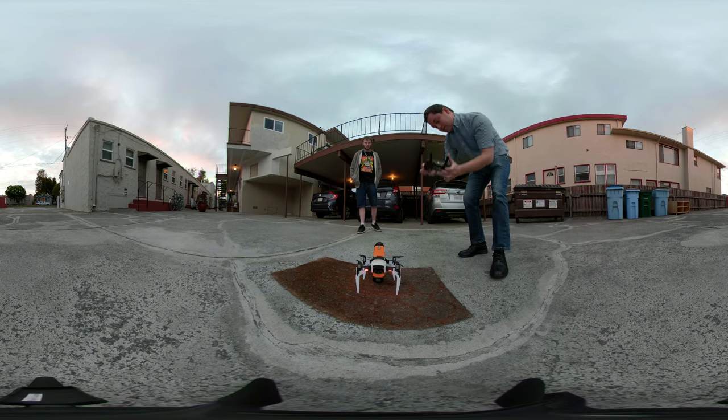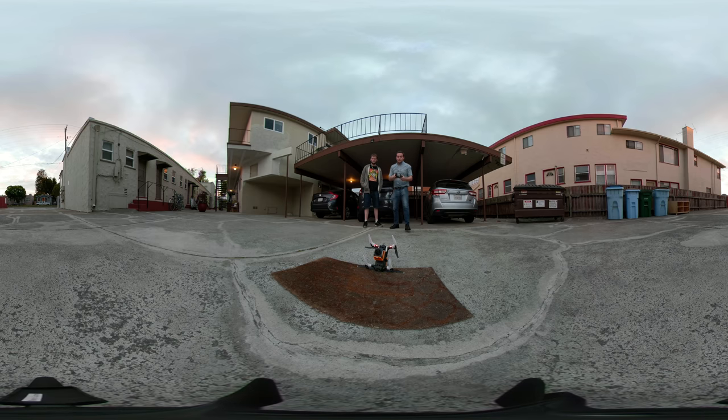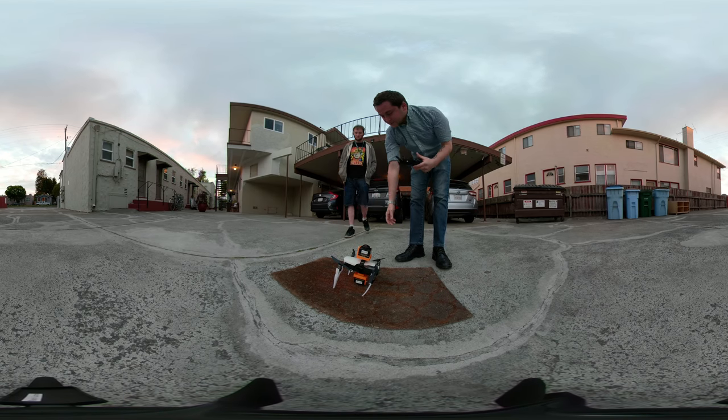Alright, here we go. Back up. Start flight. We know that didn't work. Now I kind of don't want to do takeoff, because it immediately fell backward.